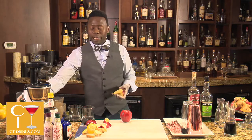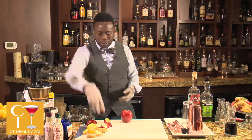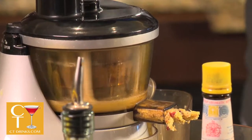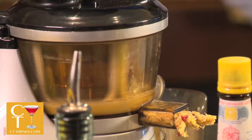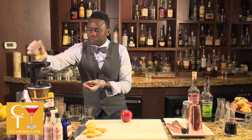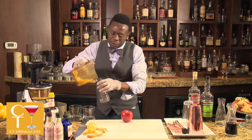We're going to start by extracting some fresh apple juice. These apples are local, out of Gilberti's Farm up in Easton, and we're going to do about three ounces of that and put it in our beaker over here.